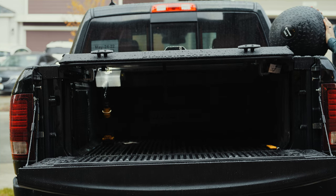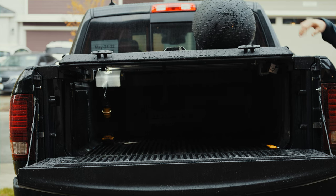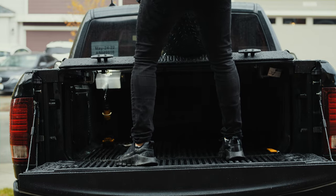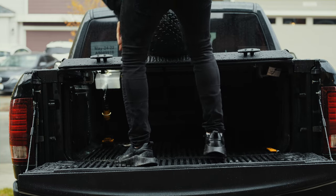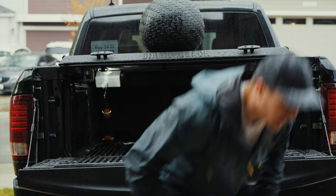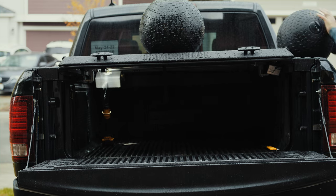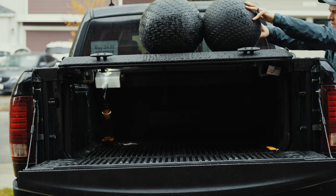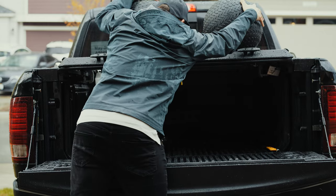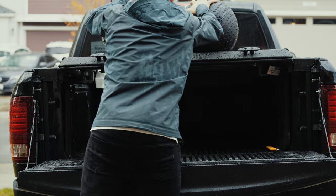I didn't have something light to weigh my Diamondback cover down, so I grabbed a 150-pound D-ball and a 100-pound D-ball from my garage and stuck them up on top, which worked really really well. You could use dumbbells, kettlebells, sandbags — whatever you want — but these just happened to work really well and I knew it was going to be heavy enough.